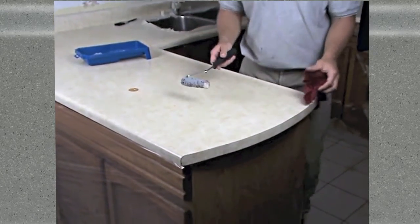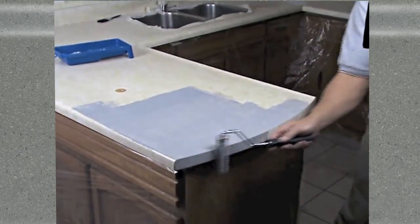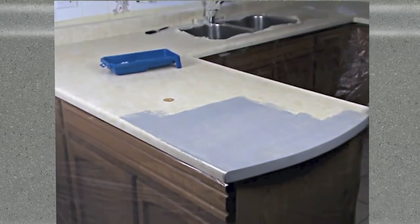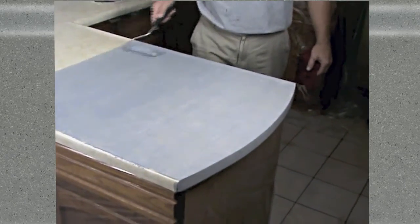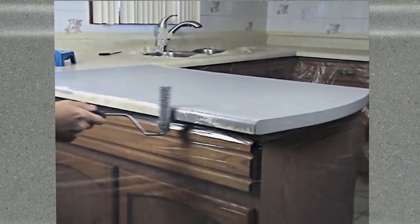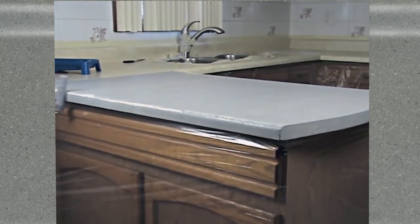The first step in refinishing your laminate countertop or table is to apply the primer coat. With your primer well stirred, roll on a uniform coat with the enclosed 4-inch roller. Use standard painting practices — cutting in your corners and edges first with the enclosed brush, and then cover the remaining surface with your roller. Apply the primer with smooth uniformity. Avoid excessive texture that could produce a rougher final finish.